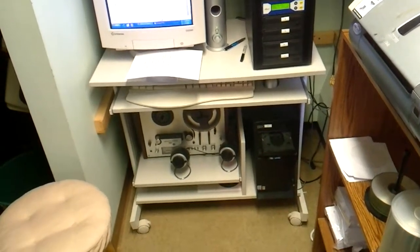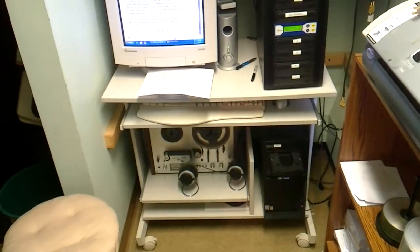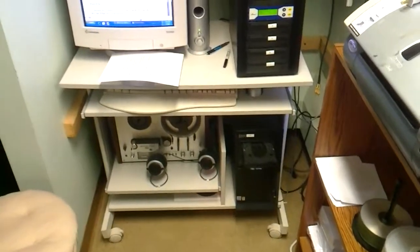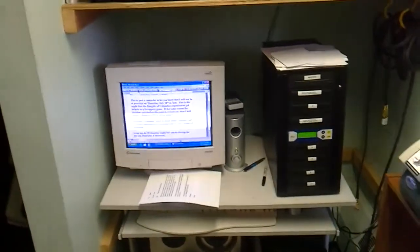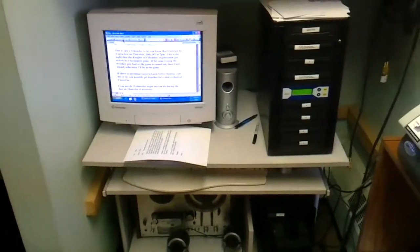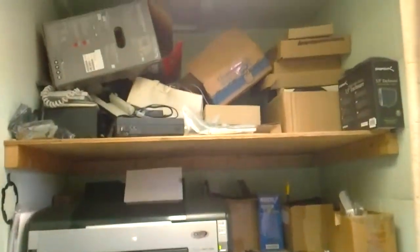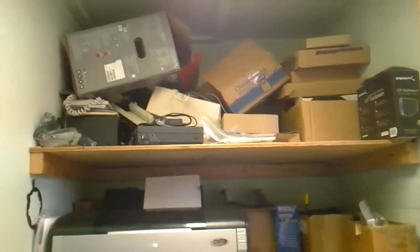There's even a reel-to-reel tape machine, because sometimes we need to convert tapes over to CDs, but with this computer we can't do that, so I'm not sure what's going to happen with that reel-to-reel unit. Up here is the main computer screen, the duplicator, the printer, some extra boxes, and then on the top there are more boxes with all kinds of stuff.